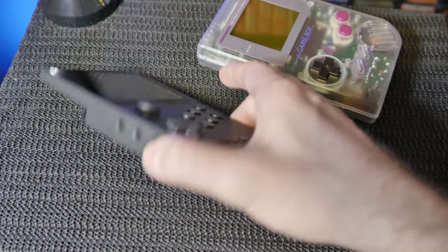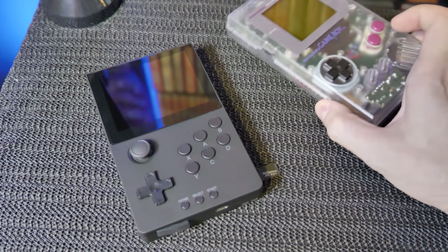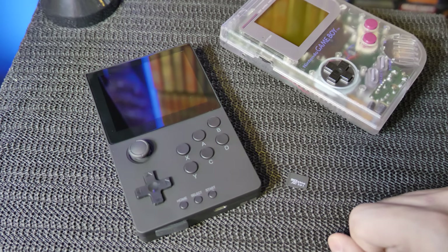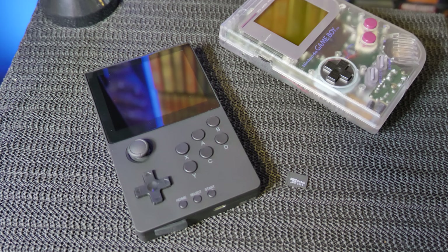That is the Powkiddy A20. Maybe there will be custom firmware that makes it better — who knows. If you guys buy one, you might end up with stuff on your memory card, but in my case I did not. Stay tuned for another episode of Gaming Police Empire Memory Lane — don't forget to give a thumbs up, comment down below, and subscribe. Let me know what you think because there will be more handhelds coming.